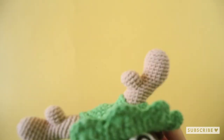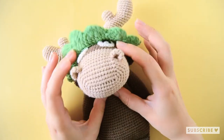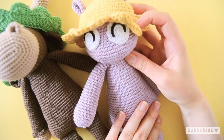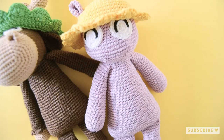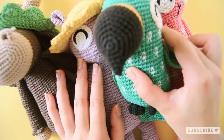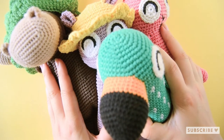If you use the same hook and yarn as me, your hat will fit Ralph the mouse, Hilda the hippo (if you make the hat with two holes), Tilda the bunny, and Polly the parrot. So all of these amigurumis the hat will fit on.